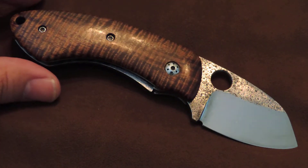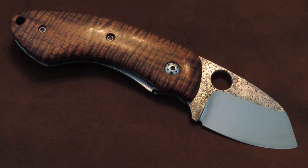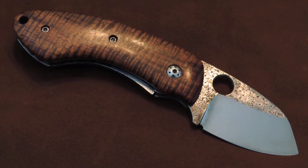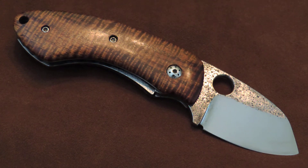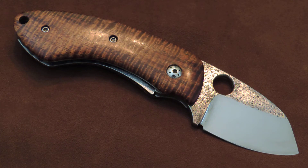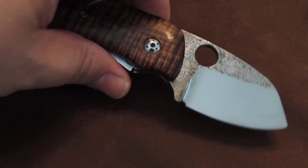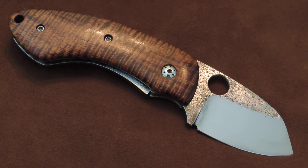The reason Fred ended up selling this knife is that he is a lefty, but he had never had a lefty knife. This was his first true lefty, and he had gotten so used to right-handed knives that the lock felt awkward to him. Since he wasn't carrying it, he decided to sell it. Boy am I glad that he did — I absolutely love this little guy.